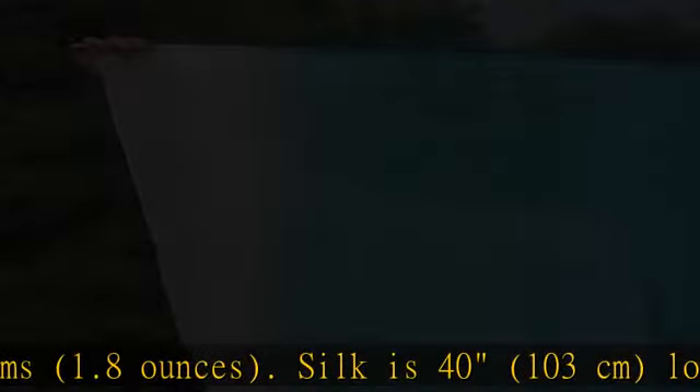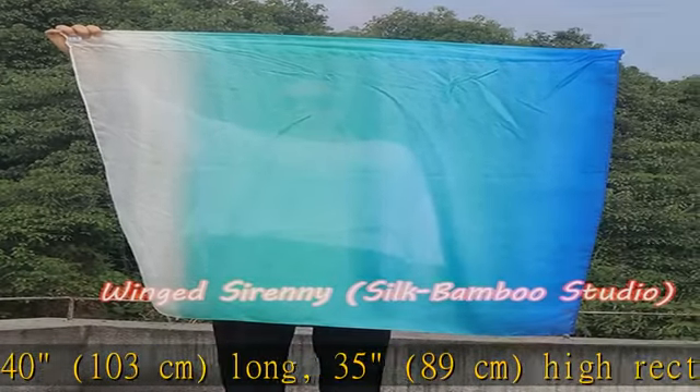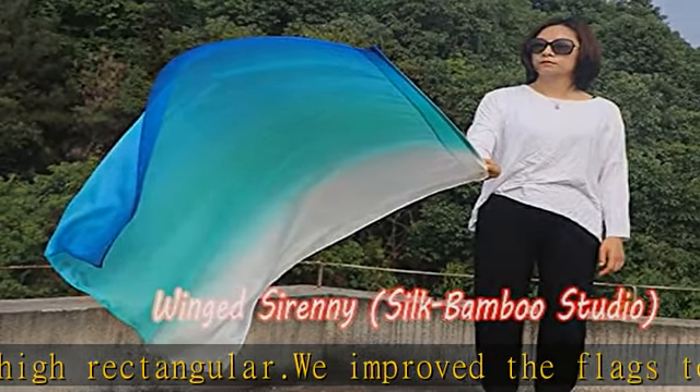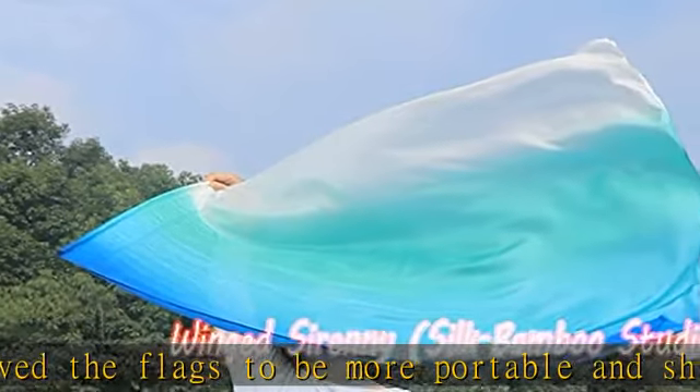Hand painted vibrant colors with smooth gradation. Silk after special treatment to be smooth and silky. Colors are fixed. Totally handmade. Double layer pocket where the rod is in. All side stitch to avoid fraying.